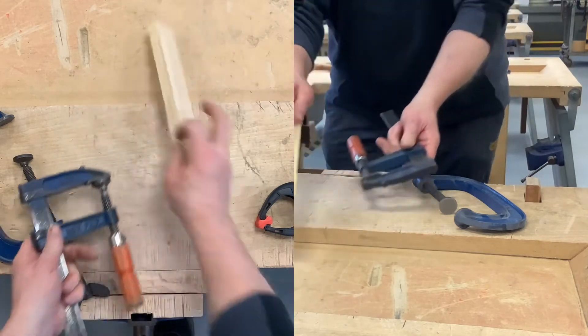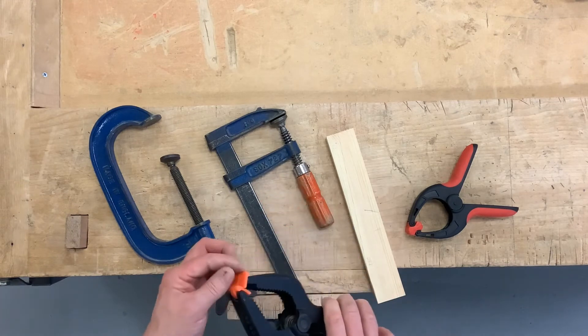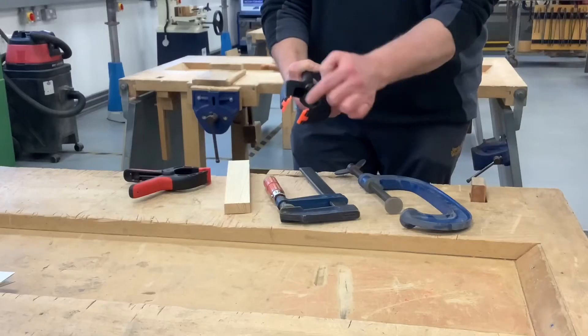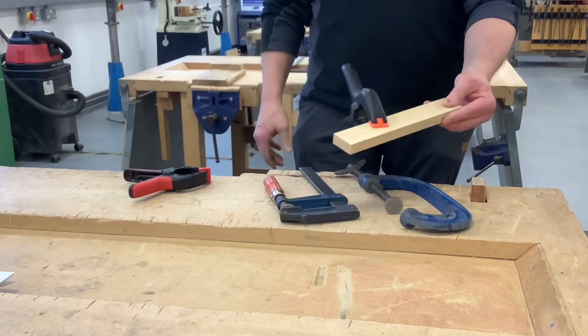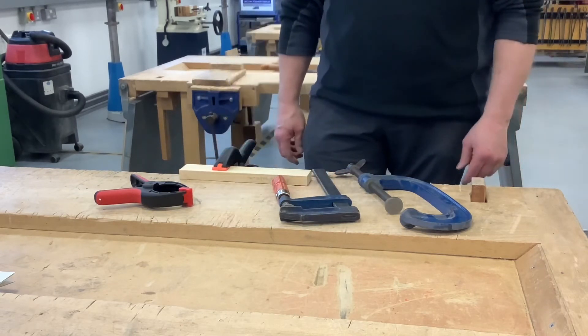The quickest ones of all are these quick release plastic spring clamps. Make sure that the pads are set properly so they're not digging into the material, and I can just clamp on there very, very quickly - or I can just clamp a piece of material to the bench.